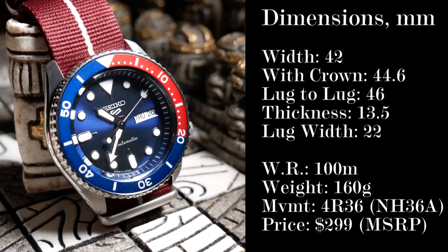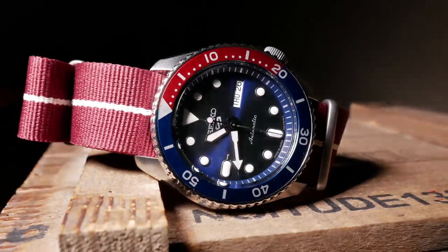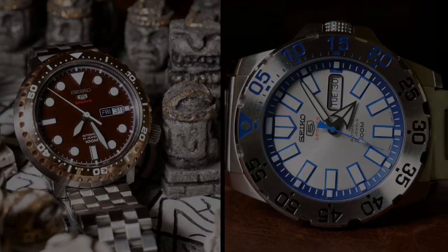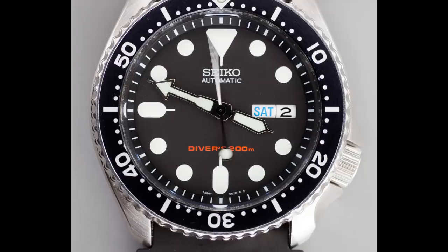And that right there is going to be a sticking point for some. But it is in line with what other Seiko 5 dive-style watches are, and especially the ones I've looked at, such as the bottle cap and the ice monster. And to be blunt, 100m is all anyone really needs. While the SKX was a quintessential dive watch, remember, it's also the quintessential desk diver.